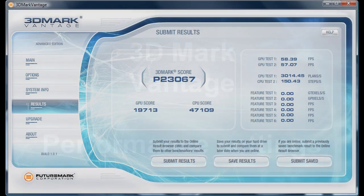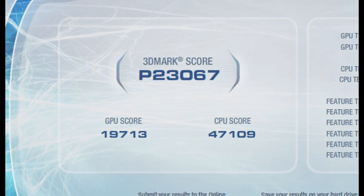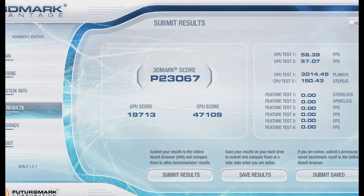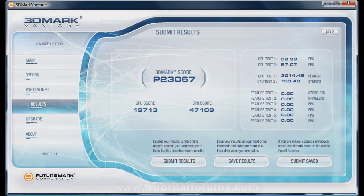Finally, let's check out 3DMark Vantage. We enabled PPU on this card so physics is running, but the rest of the card is set to stock clock settings. 23,067 3DMark performance points off this card in stock clock settings with a Core i7 CPU on an X58 motherboard — an absolutely phenomenal score for one card.